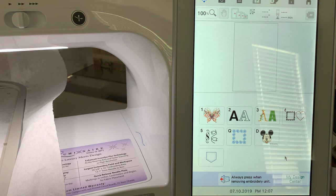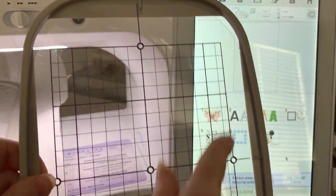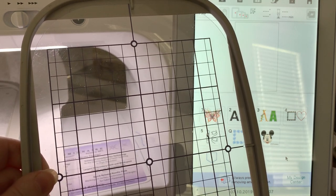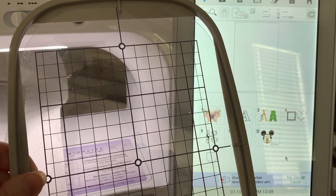Our largest hoop size is 10 and 5/8 by 16. But if you put that in specific terms, it's 10.63 inches by 15.98. No one would remember that, and in metric it's 272 by 408 millimeters. So what we have is an area that is called the sewable field. If you don't own the template for your machine, you may want to create one. So let's create one for the largest template.